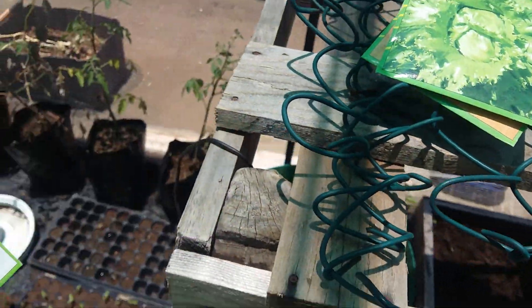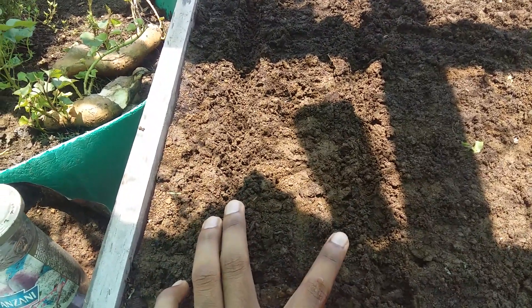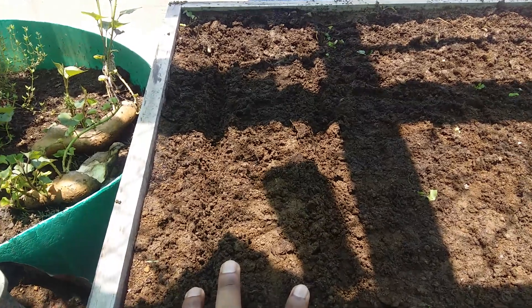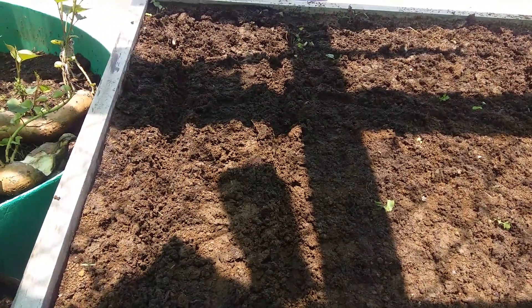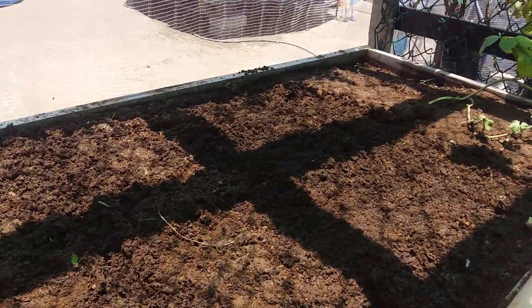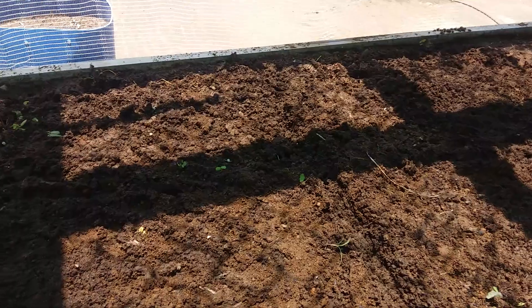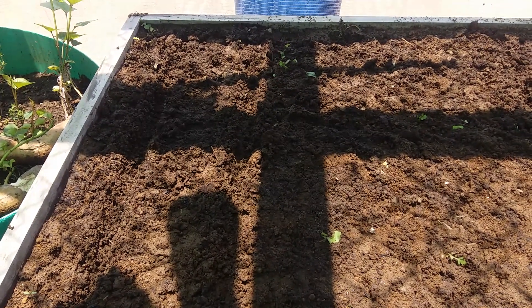We will introduce them in our raised bed here. I already made the lines here to plant them. From this point to half of the bed will be bok choy. I did only two lines to see how it will result. I made four holes — one here, one here, and two holes on the opposite side of the raised bed. Let's see how well they will do in a few days.